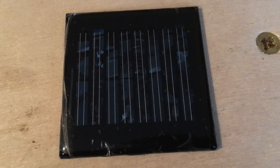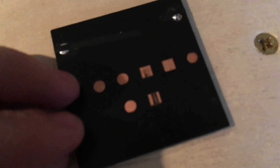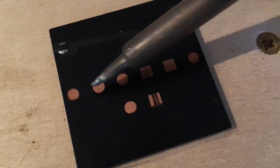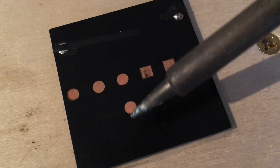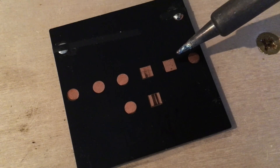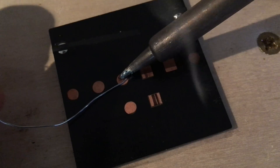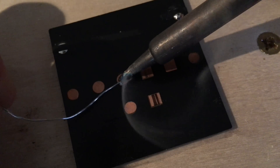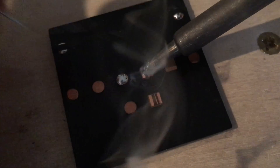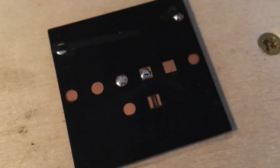The next step is to tin the back pads of the solar panel. If we flip the panel over you'll see we have a bunch of contacts. The left four contacts are all positive and the right four contacts are all negative. Go ahead and solder a small bead of solder to one positive and a small bead of solder to one negative pad. Now we have the means to attach wires.